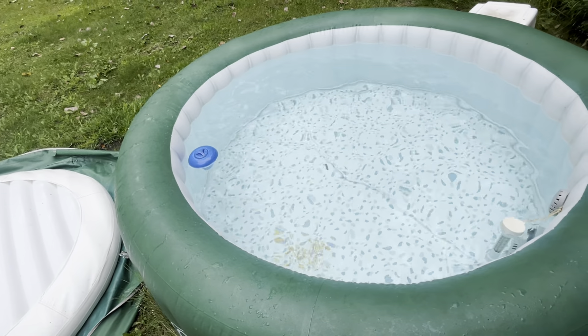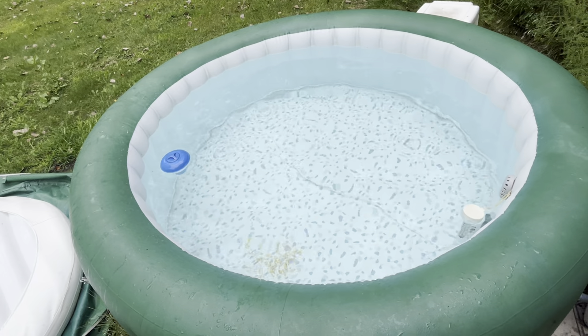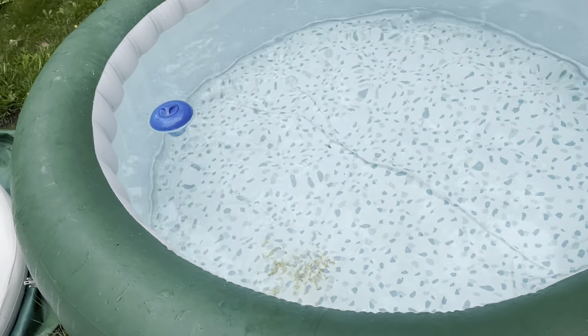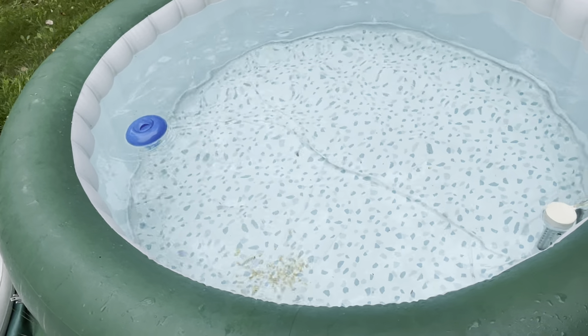So it's not too dirty. I keep this covered at night because we have all sorts of animals down here. It looks like we have some big corn in the bottom of the pool, but other than that it's pretty clean.